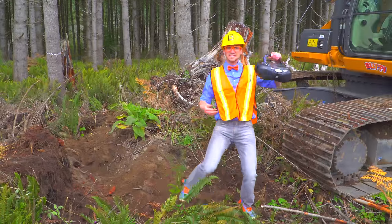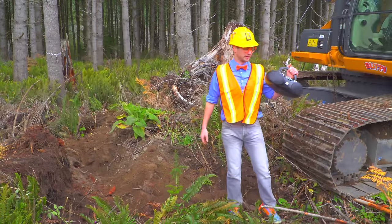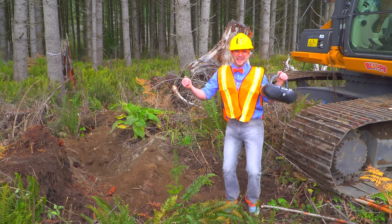Look! It's a boombox. Boomboxes play music. I wonder what song is in here. Excavator... It's the excavator song!